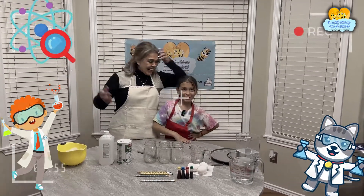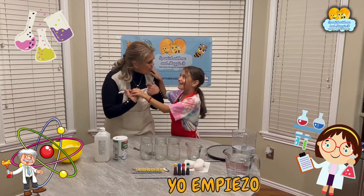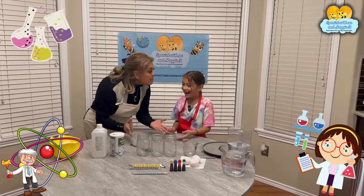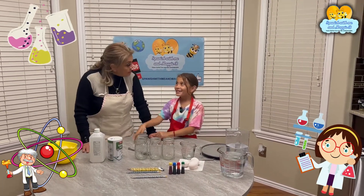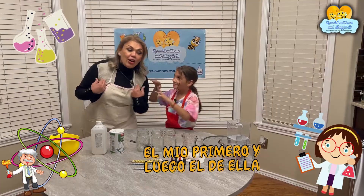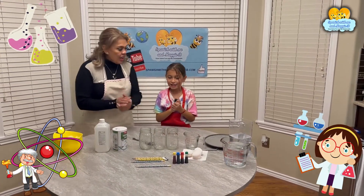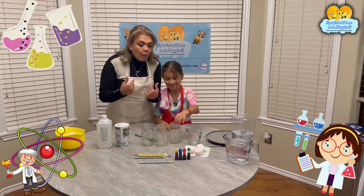Oh hi friends, sorry — you're starting? No, yo empiezo. Yo empiezo. Sí, yo primero. This is magic, amiguitos. So we are going to do her science project first and then my project — el mío primero y luego el de ella. Okay, so I start? I'm first? Yo primero? Yes. Yo primero.